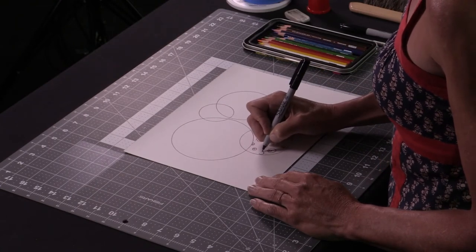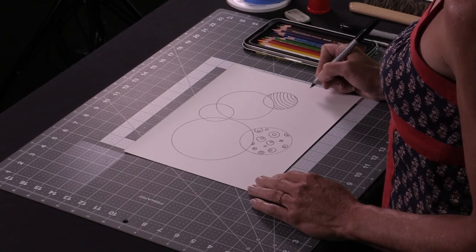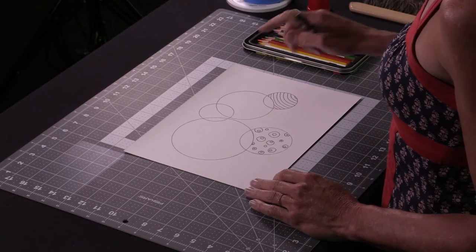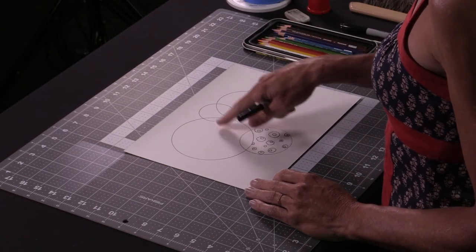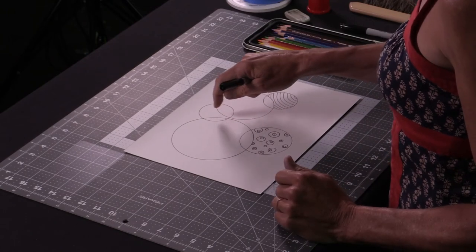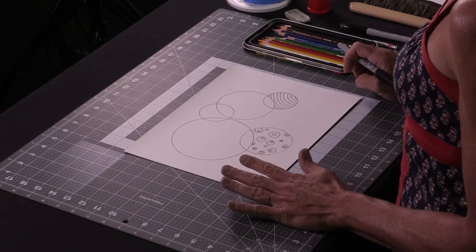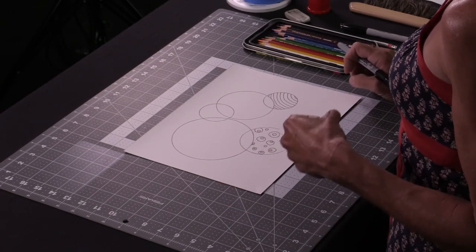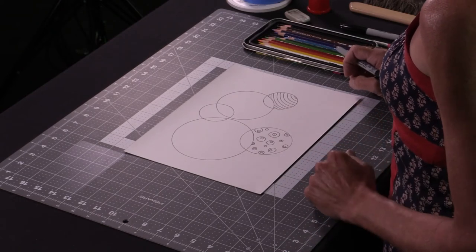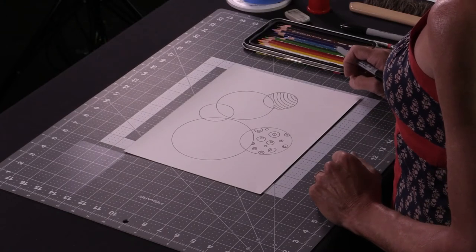I'm going to do one more and just kind of play around with ideas — show you a technique you might find interesting. Then I'm going to let you have a try at it and give you a little time to draw your own patterns. Anything you decide is fine. It could be something from a video game, a sport — you could put footballs, cat heads, hearts. Whatever strikes your fancy.